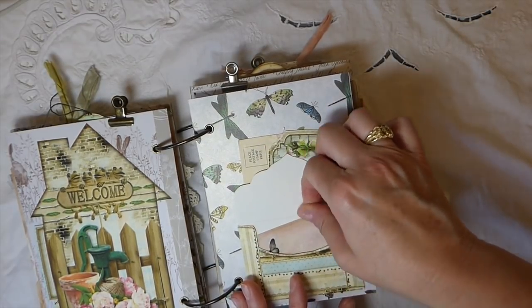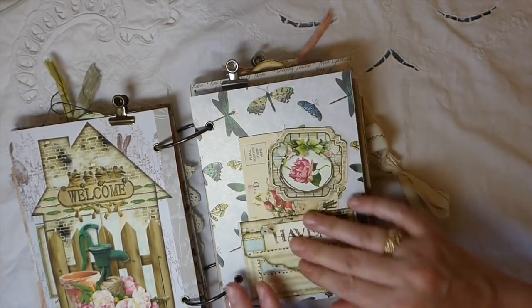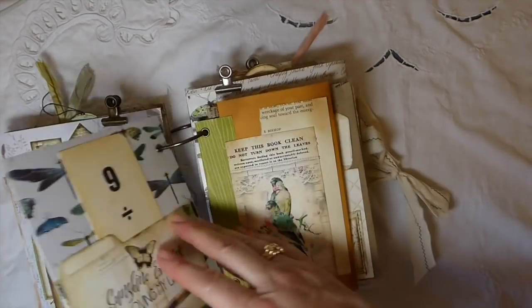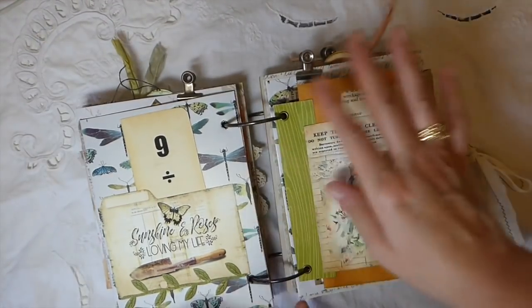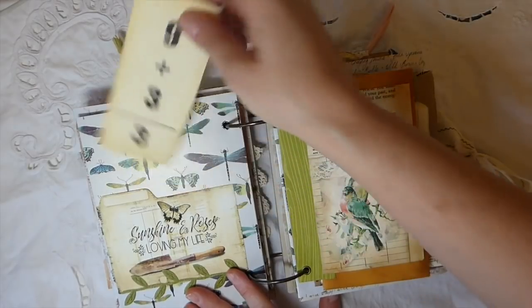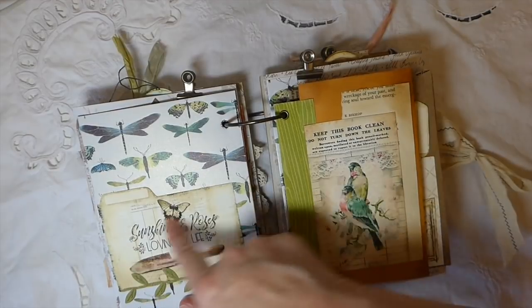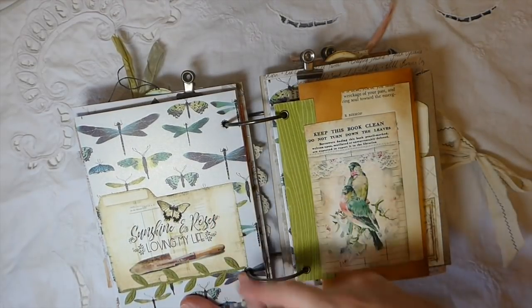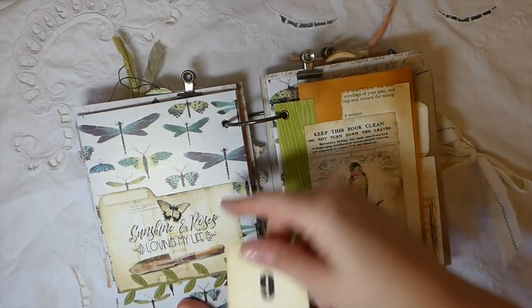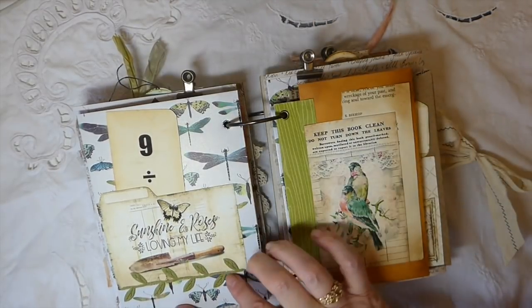I can just imagine — to me it's just the perfect size for a season of planting and documenting everything within the garden. These altered manila file folders — she's designed them and I think you get about six or eight of those, which is really nice. I've just added some more little trim here.